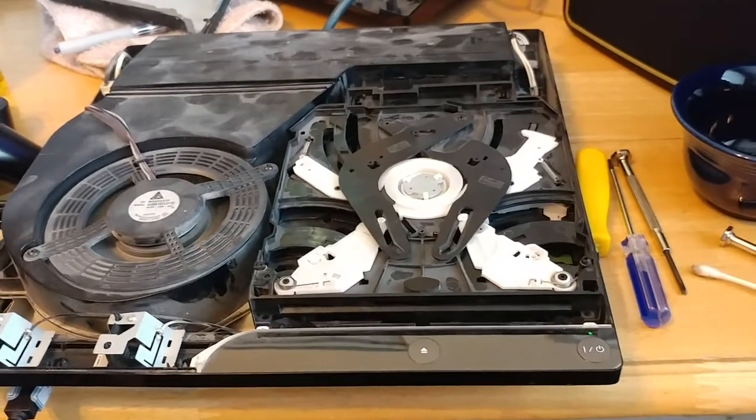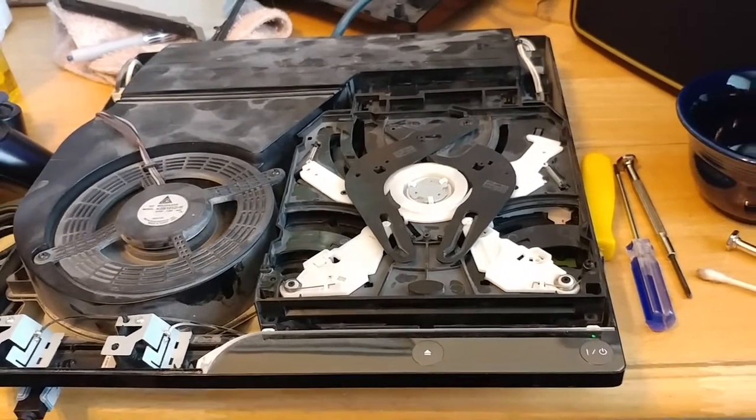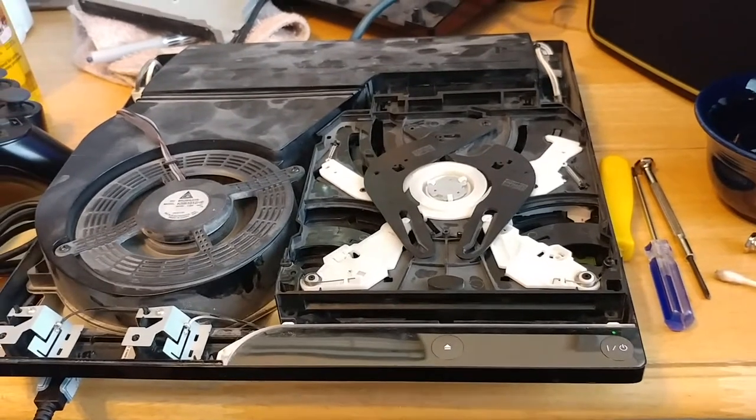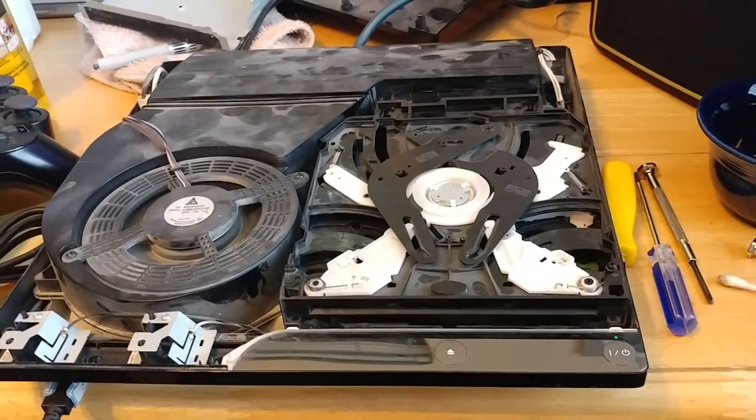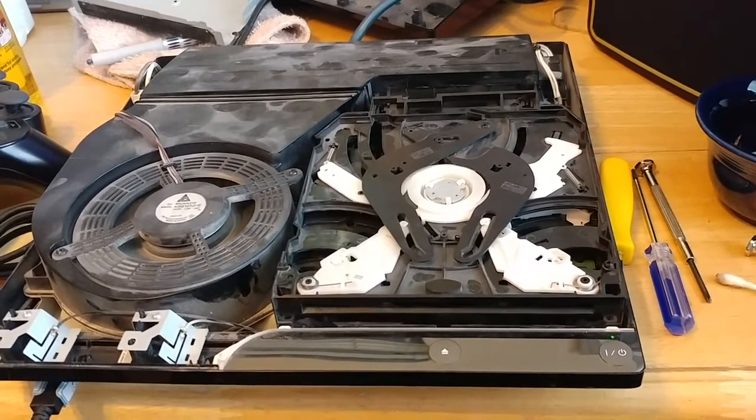So there was a video that I posted a little bit ago that talked about a big lot of consoles that I traded for — I think it was like 60-something consoles.